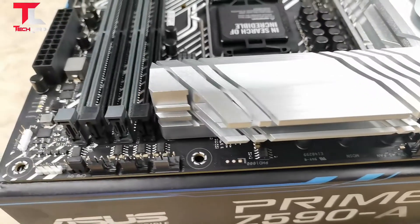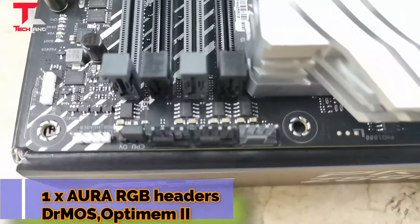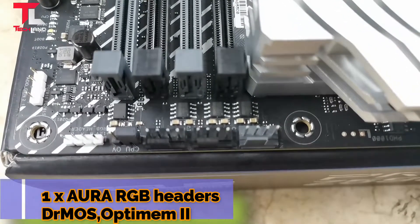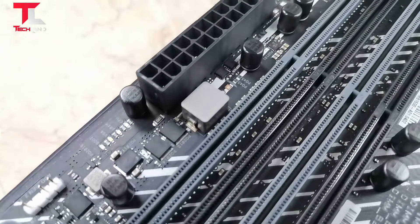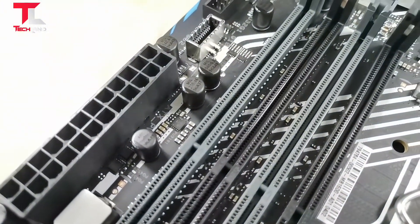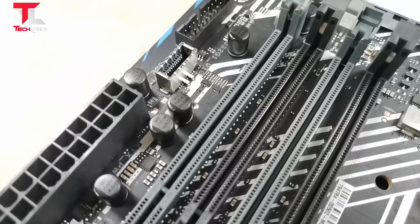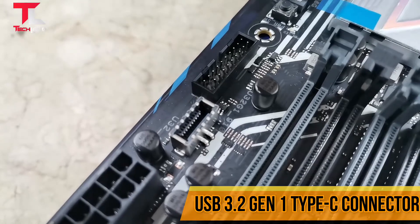One Aura RGB header and DR MOS optimal configuration. Also features a Type-C connector and USB 3.2 Gen 1 header onboard.